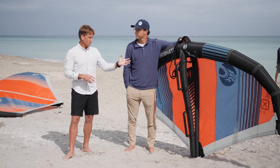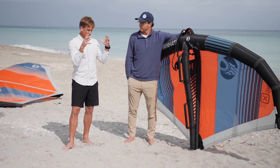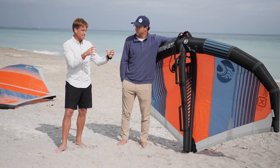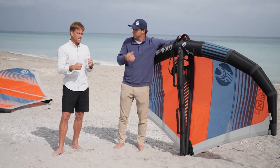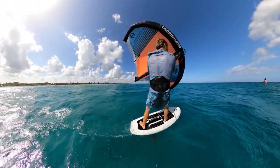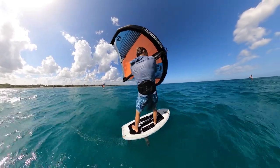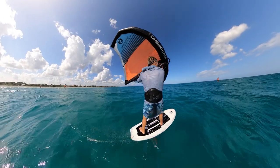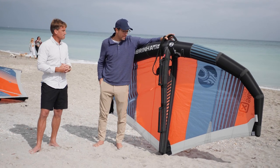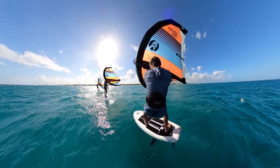Getting up and going is the most important part, and with that center strut holding the structure of the wing, there's less movement when you're pumping. In theory, this wing should last longer than most wings because the frame is much more rigid, meaning less movement and fewer issues. Time will tell, but the rigidity seems to support that. The X2 is available in every size: three, four, five, six, and seven meters.